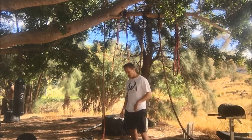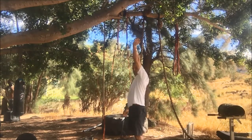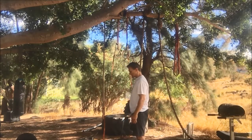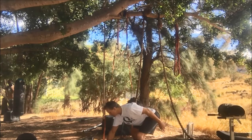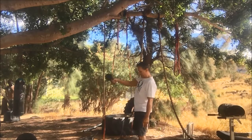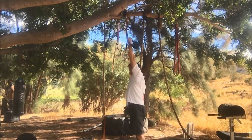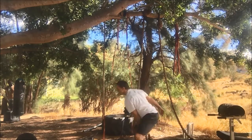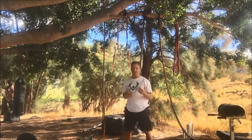Now we're going to do the snatch, which is the same starting movement, but you punch the weight overhead. I'll grab it in my right hand so you can see that angle, then I'll do my left — thumb side of the handle. That is your classic kettlebell snatch.